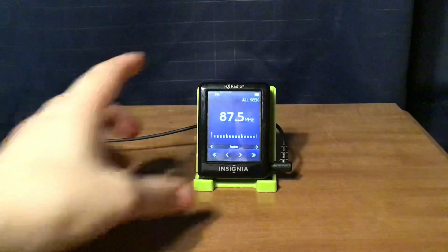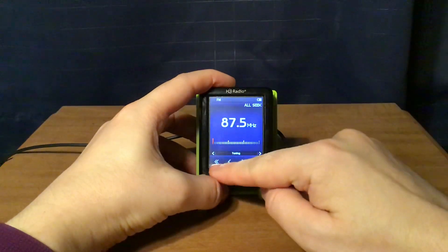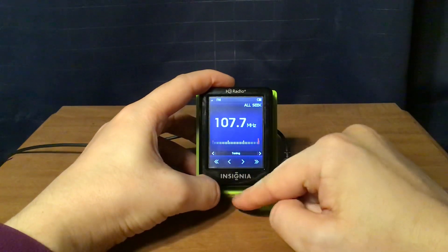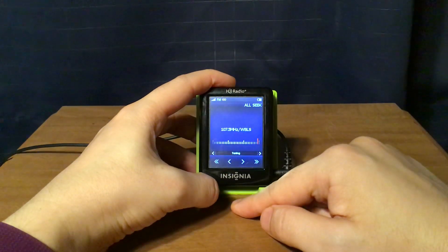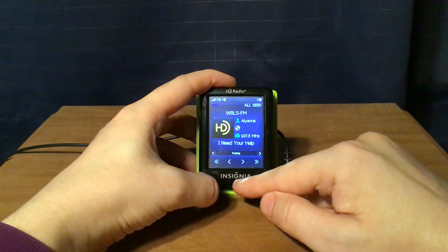I'll show you the buttons. The tuning buttons are here — you seek down to the next strong station, or you can step down for the next frequency.